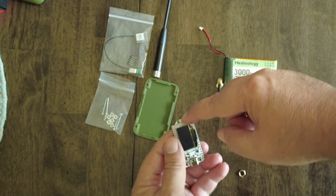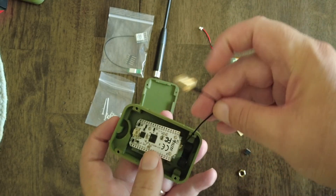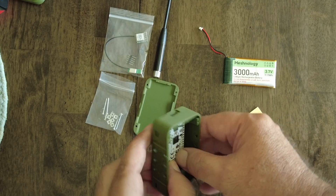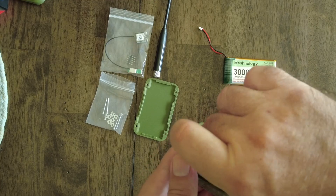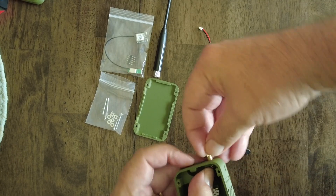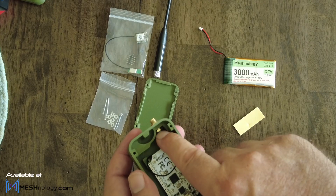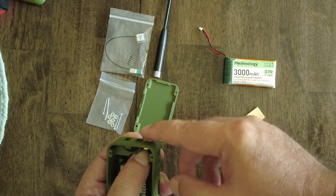You want to connect the antenna to the Heltec V3 on the IPX connector. You never want to start these boards without an antenna. I can see that I've installed the buttons — you saw me put the buttons in there, that comes in the kit. That's how the board goes and it looks good so far. The antenna goes through here — there's a lot of space in this case.